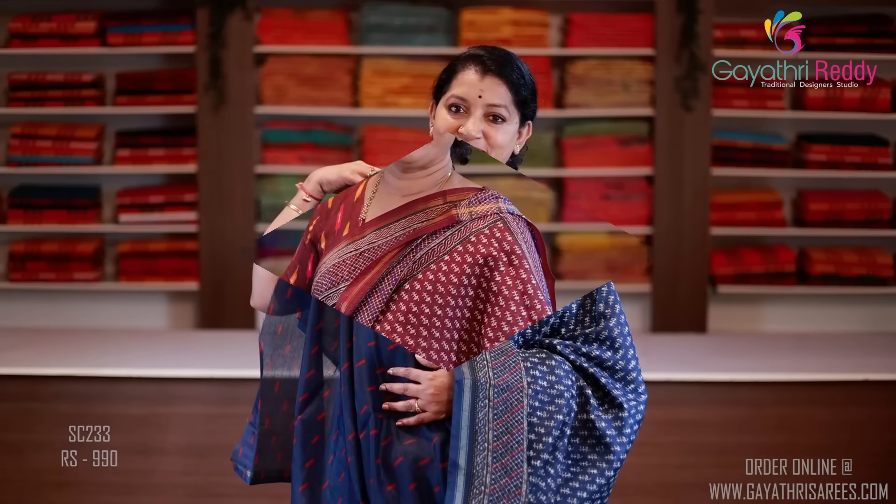This sari costs $9.90. The sari color is dark chocolate and light chocolate color combination. We have a mango print. Two sides of the border — dark chocolate, 1 inch on each side.